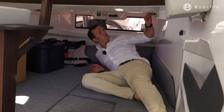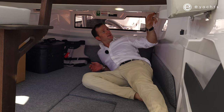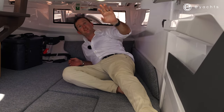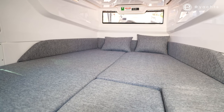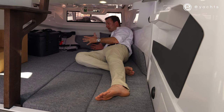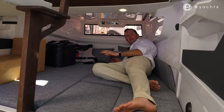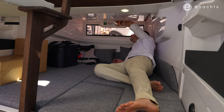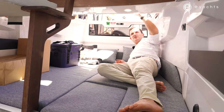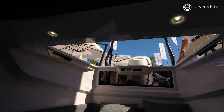A few other features here: you've got some ventilation on the side, really discreet — you wouldn't know it unless you were down here looking at it. And of course lighting, just an arm's reach away. Who wouldn't want to wake up in a bed like this with a panoramic window looking straight out to the ocean? And if you don't care to use this as a bed and just as a pure storage area, simply open that up and we're back outside to the aft deck to easily load or unload your belongings.